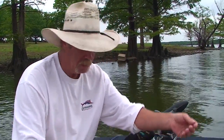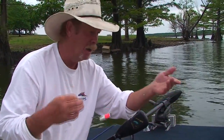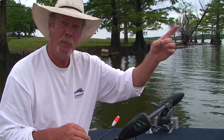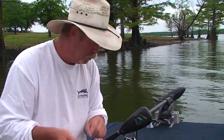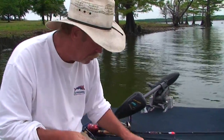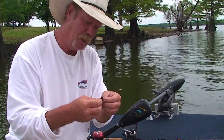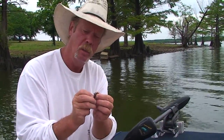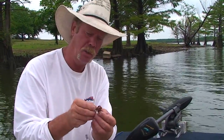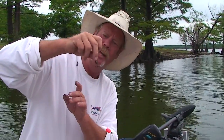We've got some bait here, and we're going to set this bobber at about 18 inches deep. Just slide that little bobber stop up your line and set it right about 18 inches deep. We're going to use red worms today — just a simple little red worm. Hook that on. I've got about a number six hook on there with that little bit of a long shank. I just thread that on there just a little bit like that and let it wiggle around to entice the fish.